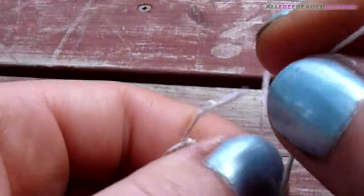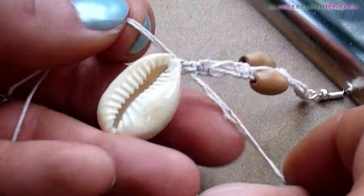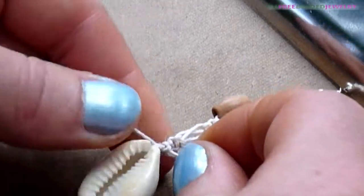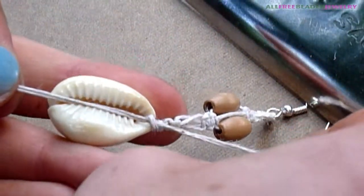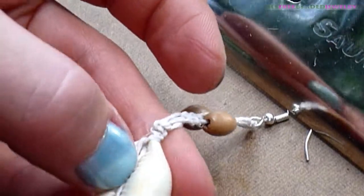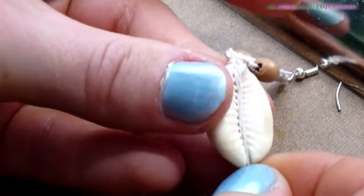Tie an overhand knot with your working strands. String the shell on your core strands. Tie a double knot with your working strands and core strands. Tuck away the hemp cording in your shell and trim the excess cording. Repeat all steps for the second earring.